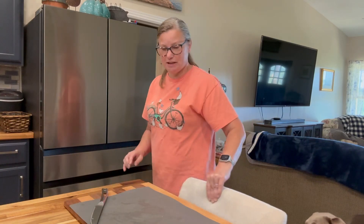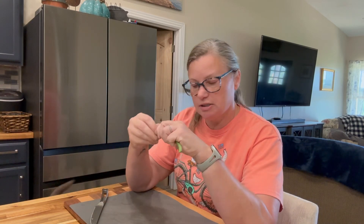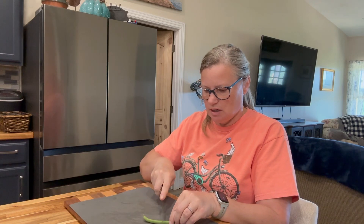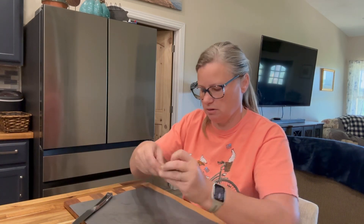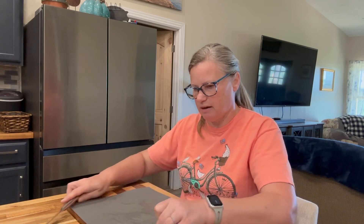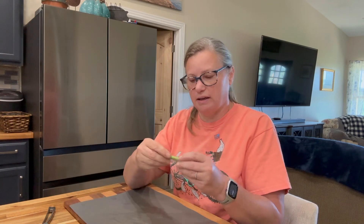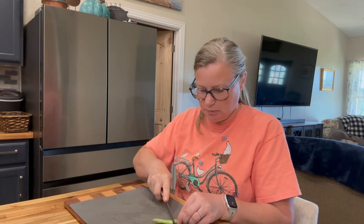Hi guys, Laura here from Hedgehog's Homestead. I just got a nice bean harvest, so I'm going to take the tops off and cut these in half. Then we are going to blanch them and put them in the freezer. I just like to cut them in half, so we'll do that and I'll show you how I blanch them and put them in the freezer.